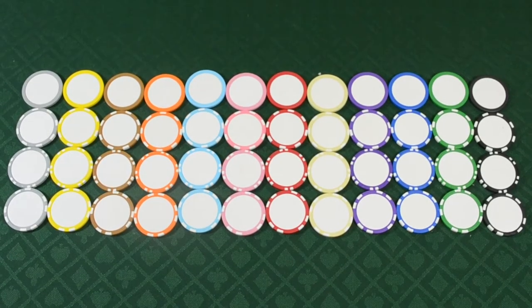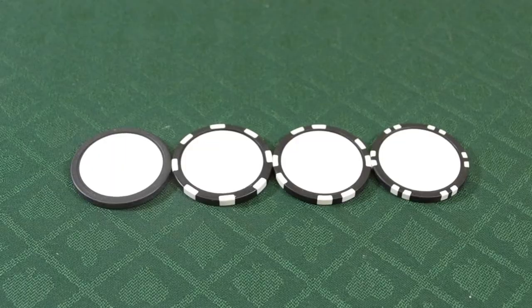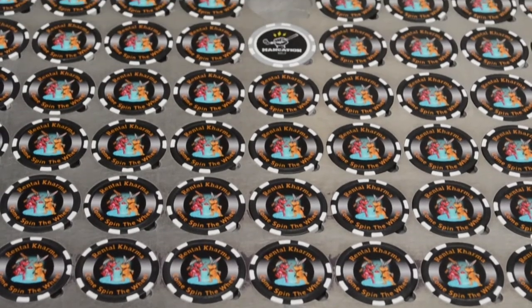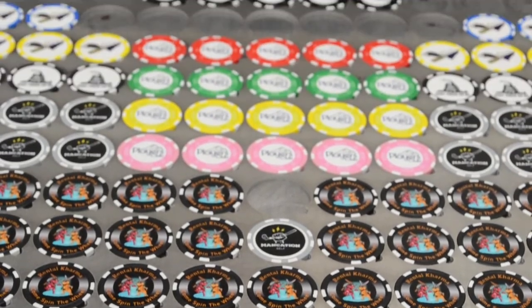Clay Composite Poker Chips are our most popular choice and are available in 12 colors and several styles. We mass produce these chips so same day shipping is available and the normal turnaround time is just a few days.